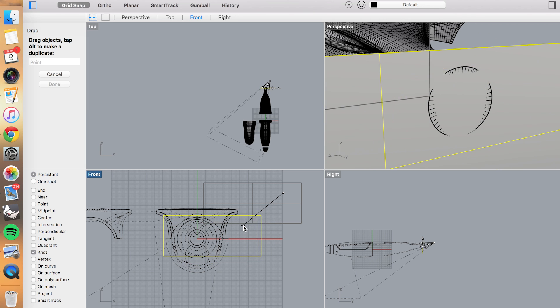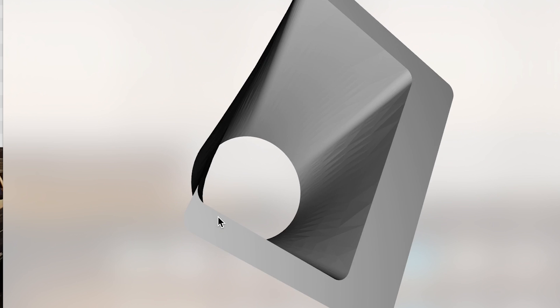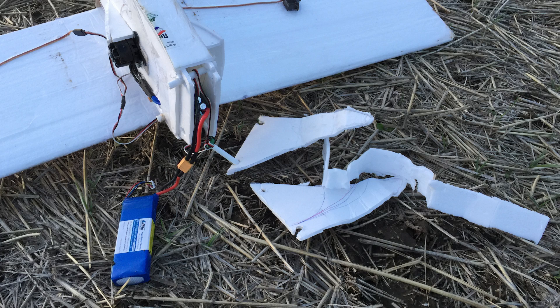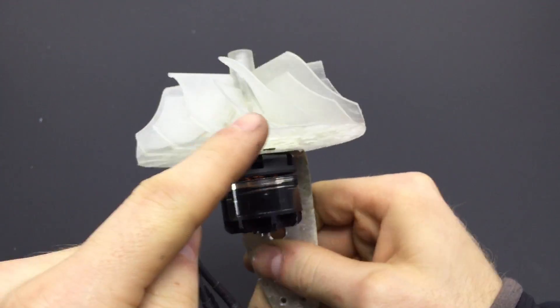I got a trial version of the CAD program Rhino and I've been trying to figure it out on my own in the time that I probably should be sleeping. I tried making this little nozzle for the centrifugal plane, which actually made the power to thrust even worse. I also crashed it and the removable nose absorbed all of the force and unfolded itself. I've also been playing around with 3D modeling and printing a better centrifugal compressor.